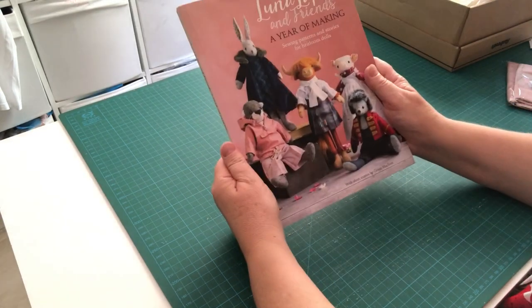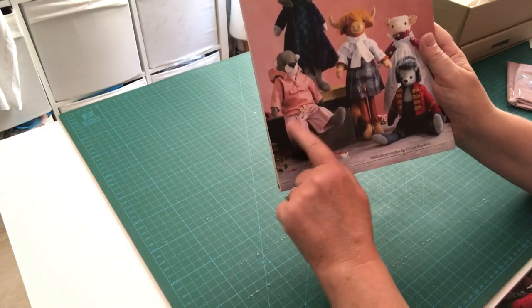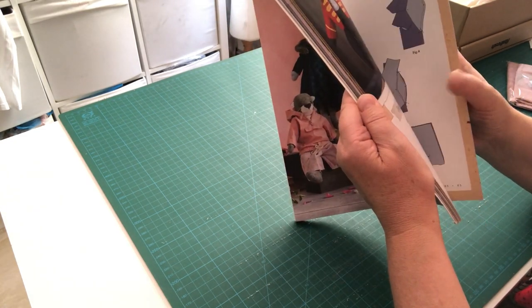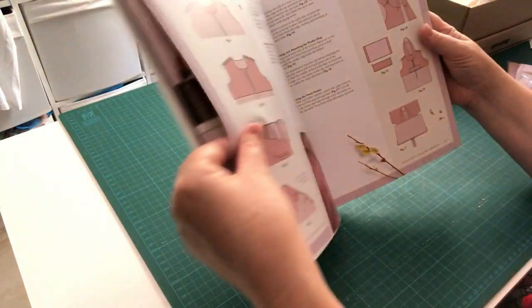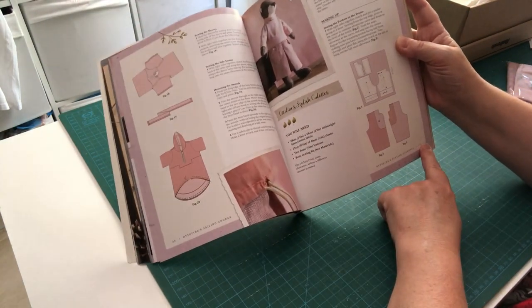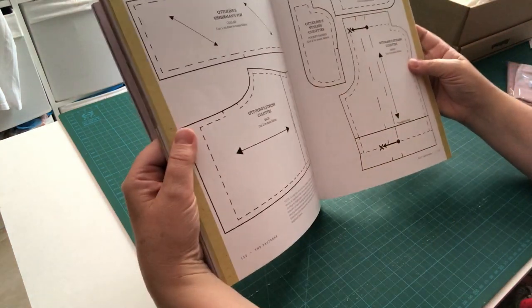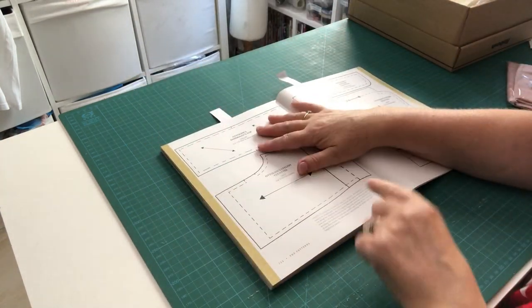First, you'll need your Luna Lappin and Friends: A Year of Making book. Find the instructions for Otterline's culottes on page 37, and turn to pages 132 and 133 at the back for the pattern pieces.